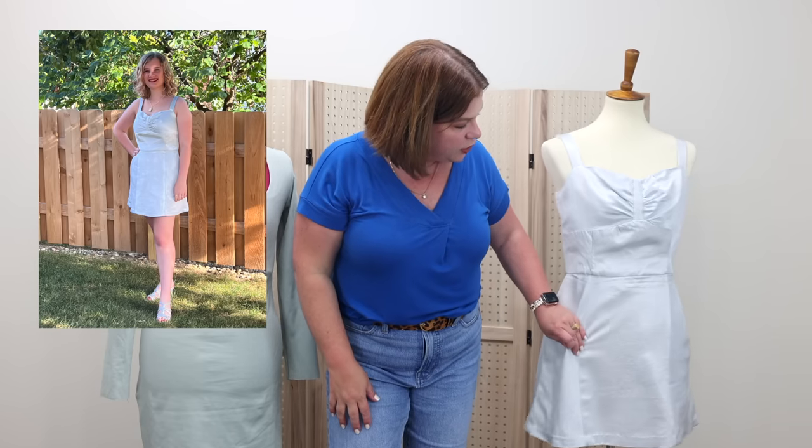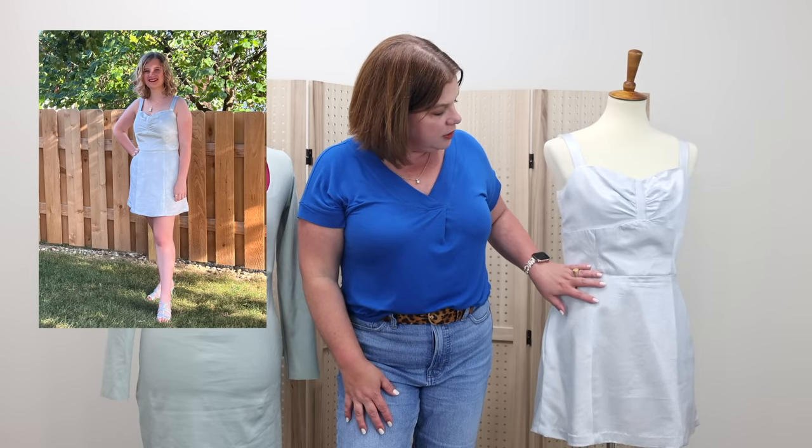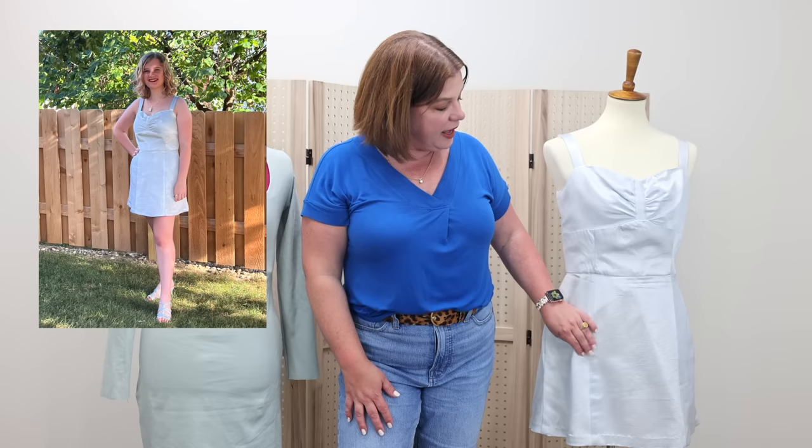I was so worried the silk was going to spot since I hadn't pre-washed it. But just a small amount of blue Dawn dish soap — literally I took a wet paper towel, dabbed the top of the bottle where there was a little residue, and rubbed at it — and it came right out. Thank goodness. This fabric frayed like nobody's business, so I did serge everything on the inside. But it came out beautifully. She loved the pockets, loved everything about it. She was happy.